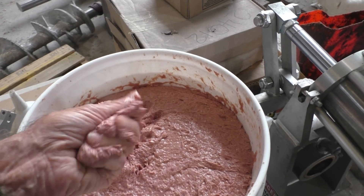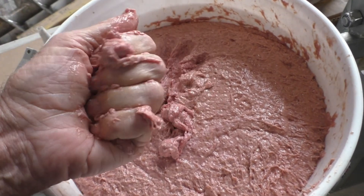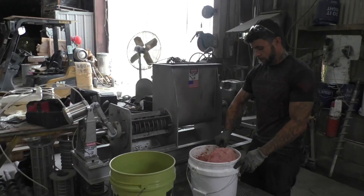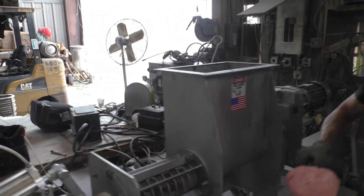It's dubious if it'll work. There does seem to be some fiber there, but probably not enough. But we'll see what happens. We got the press together — screw's going 7.5 RPM. Let's put it in and see what happens.